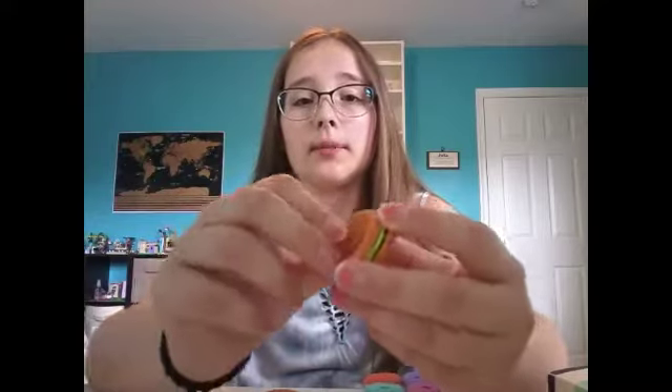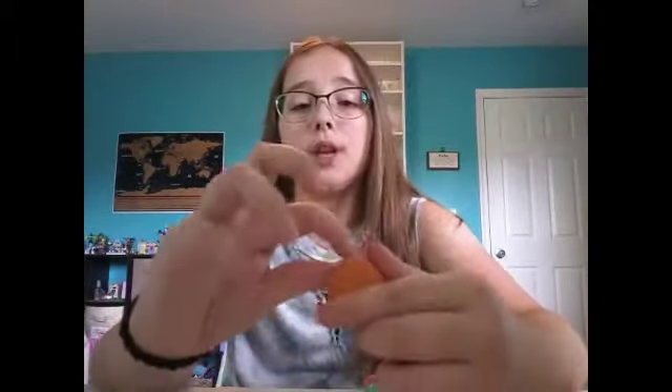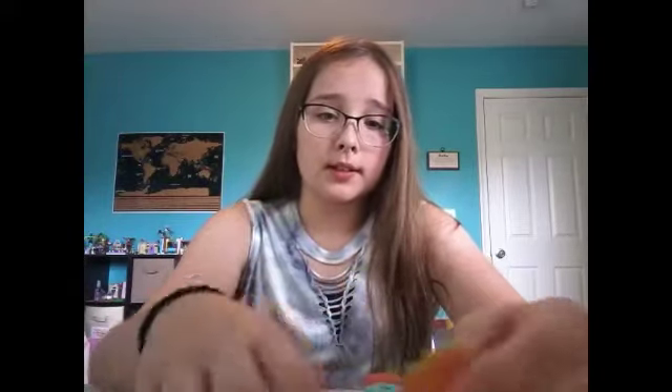Now let's go to my burgers. I only have two burgers. They come apart — you take off the bottom bun first, or the top, it doesn't really matter. Then the lettuce is separate and the actual patty. So everything can come apart on this eraser, and you can mix and match the different ways that you want your burger to be. You can have it be lettuce on the bottom or the patty on the bottom. Comment down below which burger you think looks better. So, two burgers.